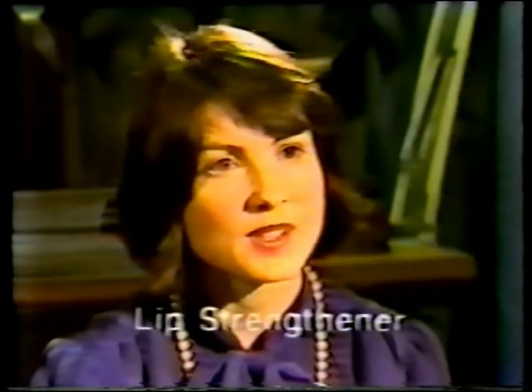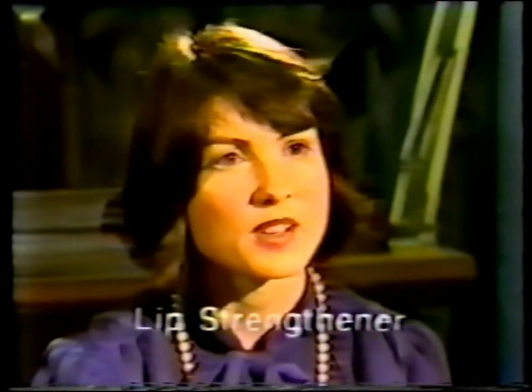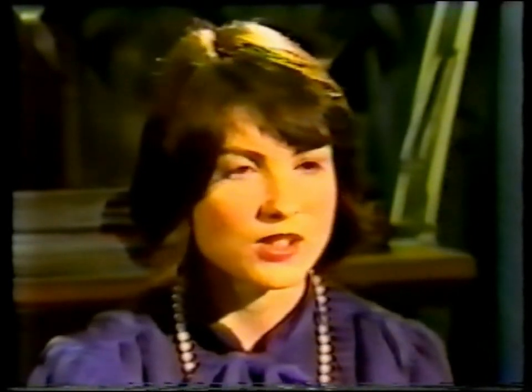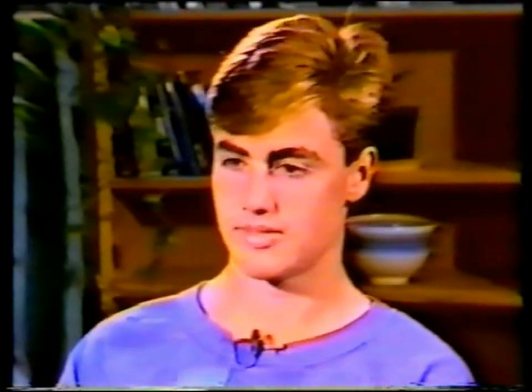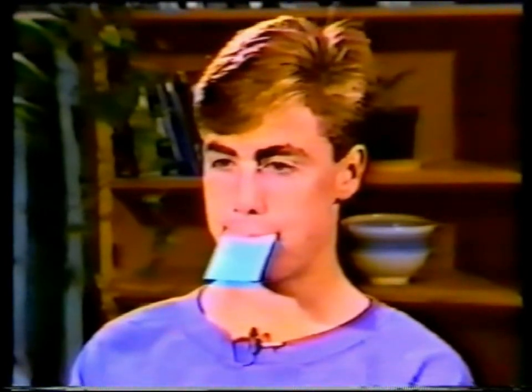Craig, this exercise is designed to help tone up your lips. Because you've been swallowing in a different way to the way we're teaching you to swallow, your lips aren't quite as firm as they perhaps could be. So what I'd like you to do is to take one of these cards and hold it lengthways between your lips — not between your teeth, just between your lips.